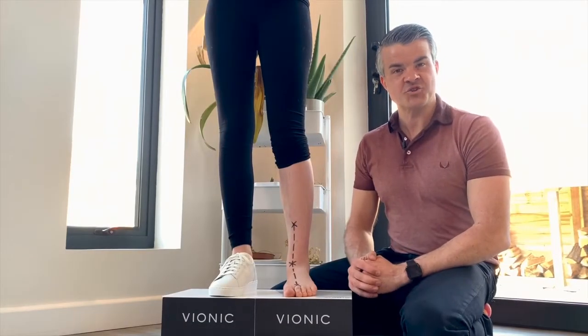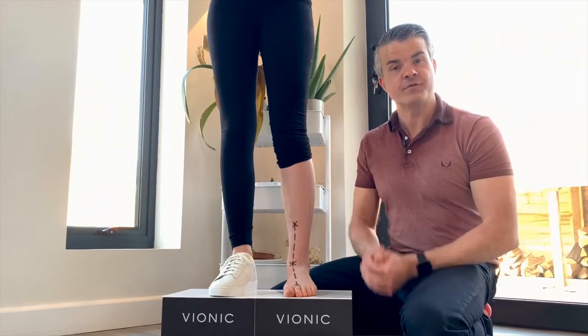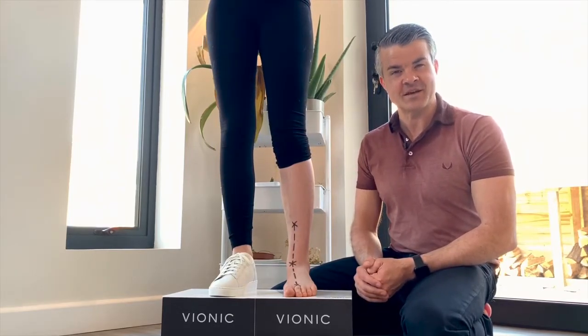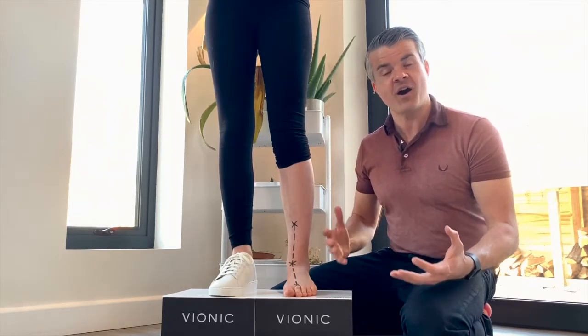Every pair of Vionic shoes has a unique footbed which helps to naturally align you from the foot up with something called three zone comfort. But why do we need that? Well, we've invented this world full of hard, flat